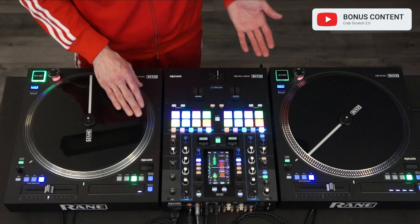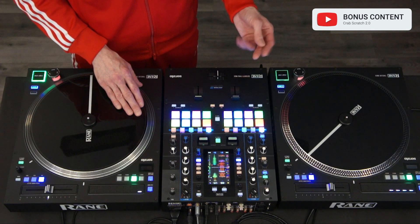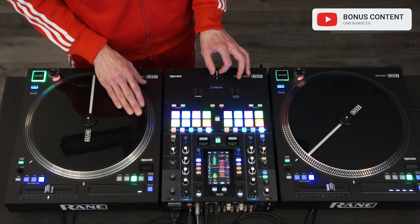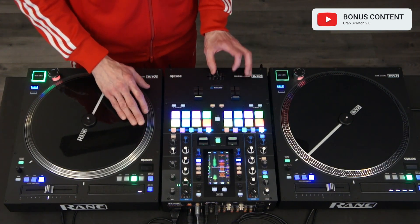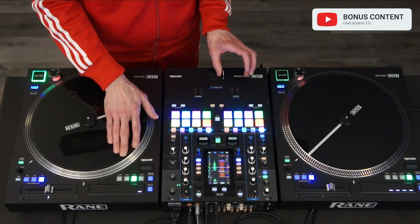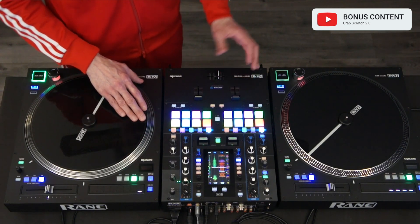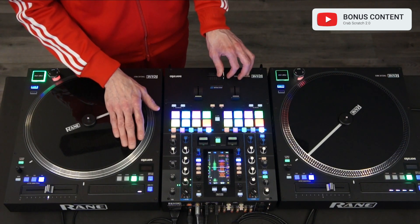You can base the crab scratch off of a flare scratch. You do the exact same technique, but instead of using your first two fingers to get the orbit scratch, you can use all four fingers to do a crab scratch. By doing this first chirp of the flare at the beginning when the fader is closed, you can do a crab scratch right after that — you start the crab scratch in the closed position but end it in the open position so you can redo the cycle again. The concept would be to do a chirp and then immediately follow that with a crab scratch.